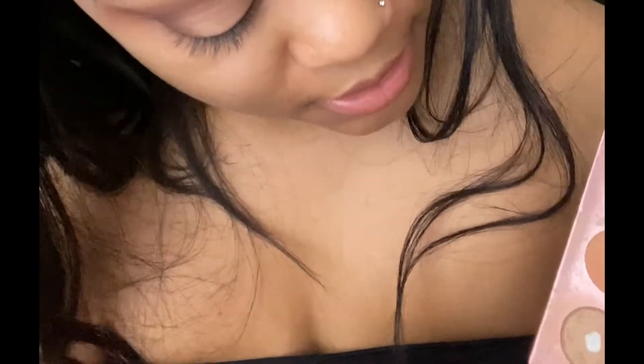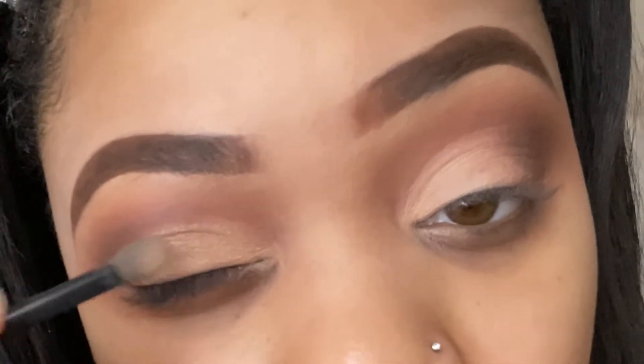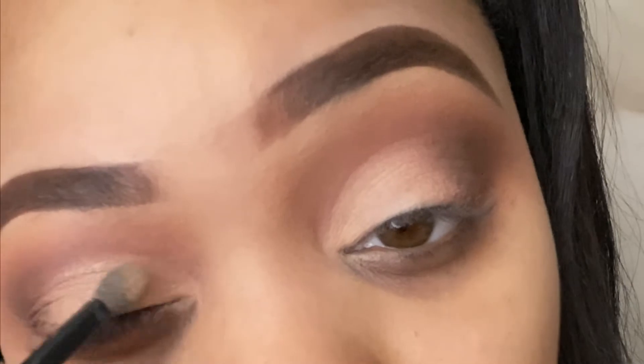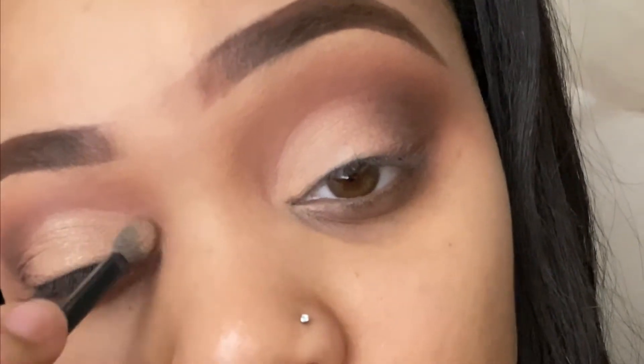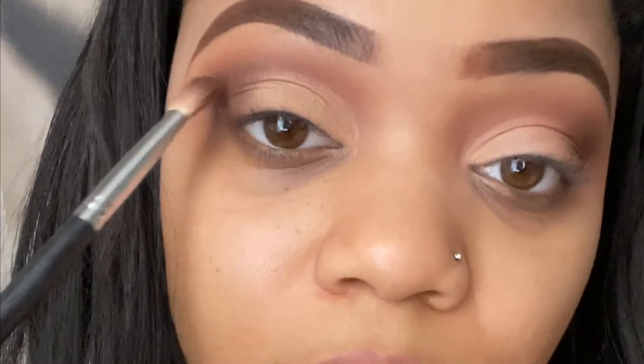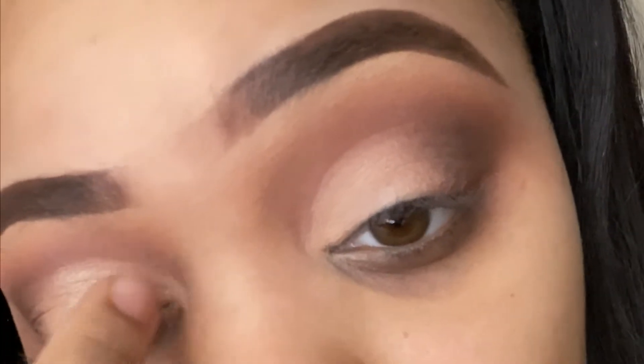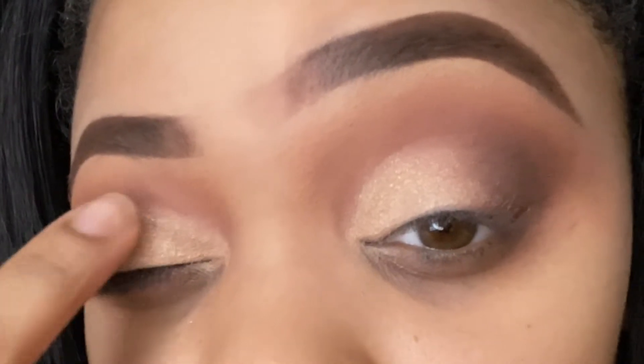I'm going to go in with my Teddy Bear shade and just slightly go over where I did the concealer. If you're a person that doesn't have a lot of brushes, you can always use your finger — it also makes the color more vibrant. Makes it nice and poppin' for you.